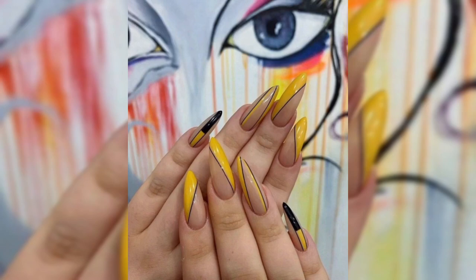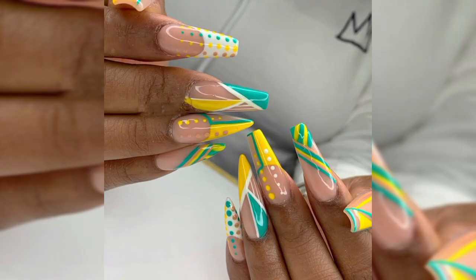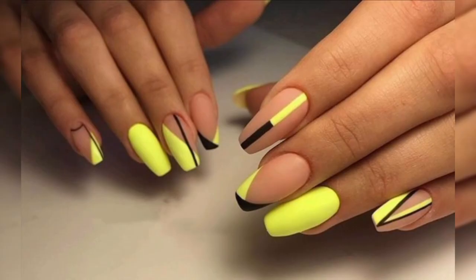Hello guys, welcome to my YouTube channel. Today we will discuss about nail art, spring nails, Erika's nail design, spring special long nail designs in new videos.